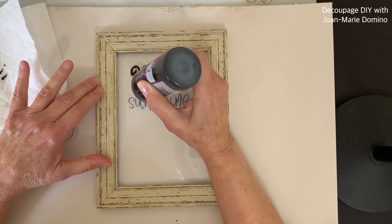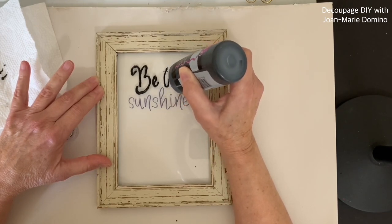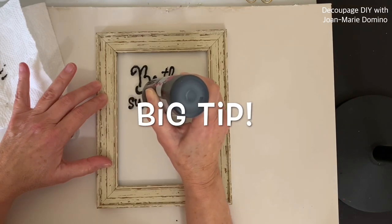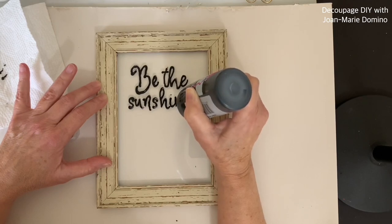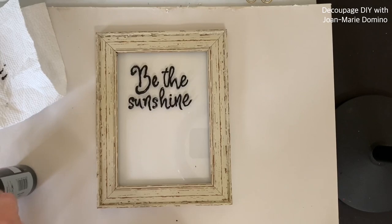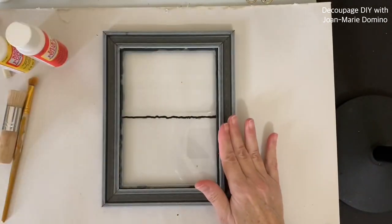I'm just about done with the letter B — let's take a look. It's really pretty; I love it. You can really see it has that hand lettering look — it doesn't look perfect, and that's what I was going for. Another tip: keep even pressure as you're squeezing the bottle to make sure all of the lines are consistent. Let's give that some time to dry.